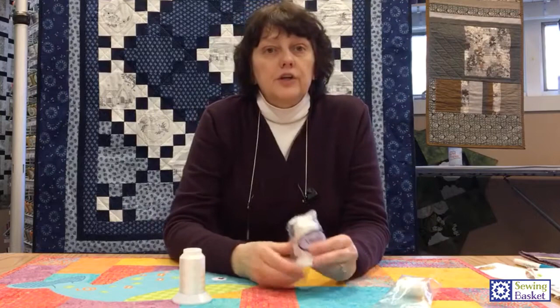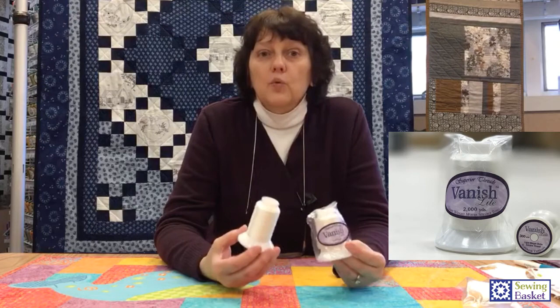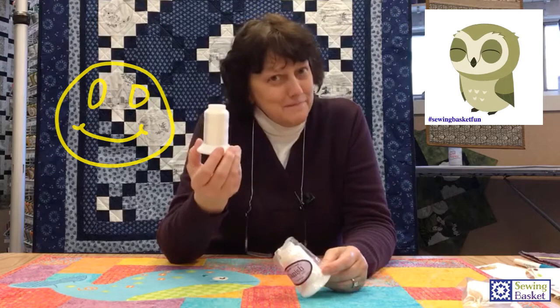The next thing I'm going to talk about is called Vanish Wash Away Thread — it actually washes away. Why would you want it to wash away? You use it for marking or some type of temporary hold. I went to their website to get tips, and the number one tip was: do not use when sewing swimwear. It really did say that — your swimming suit will fall apart. It seems like that would go without saying, but there it was. So that's my tip for the day.